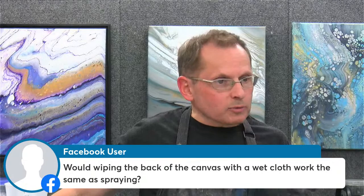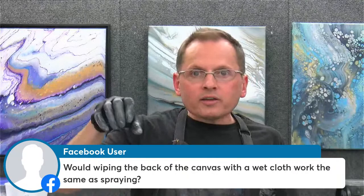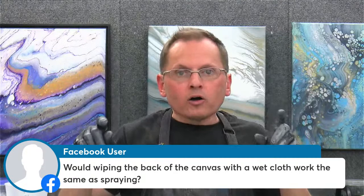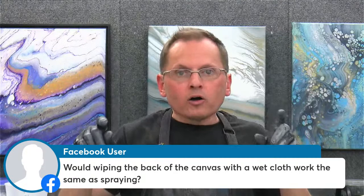Someone is asking: would wiping the back of a canvas with a wet cloth work the same as spraying? Sure — you could do that, no problem. You could even drizzle a little water from a cup in there, tilt the water around, and then wipe the back with a paper towel. That works just fine too — you don't have to spritz it. But make sure you get in the corners as well, otherwise they can buckle. If you don't get enough water in the corners over the stretcher bars, sometimes it can buckle.